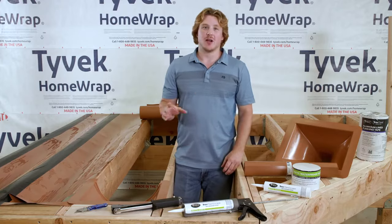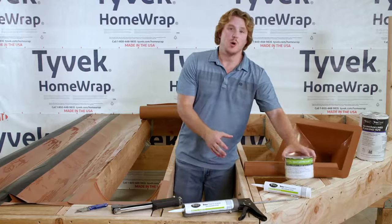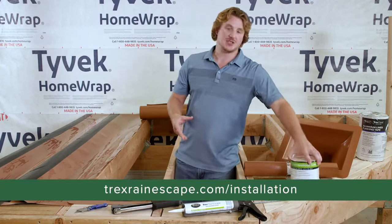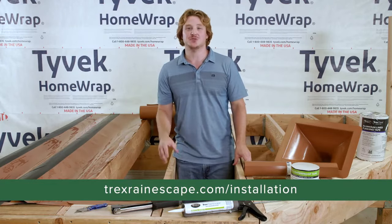After installing all the downspouts and troughs, cover all your joists, seams, and framing with Trex Rain Escape four inch butyl tape. Please visit trexrainescape.com for full installation instructions and how-to videos.